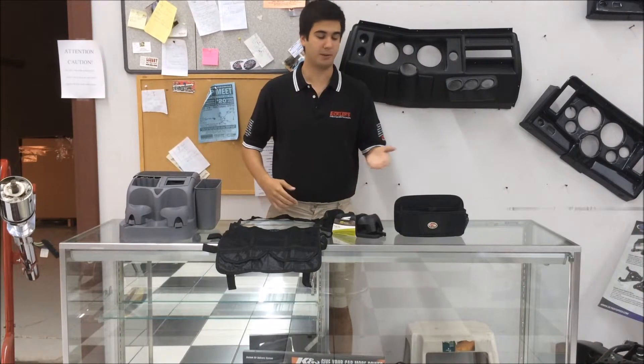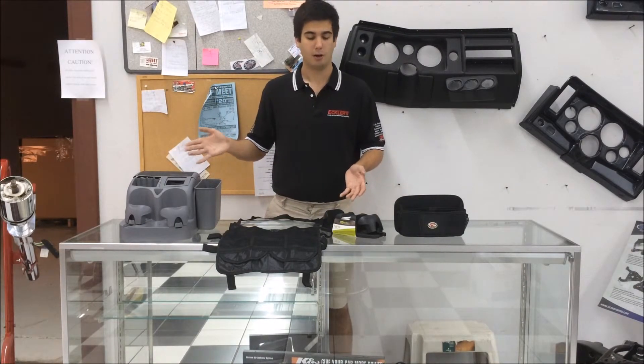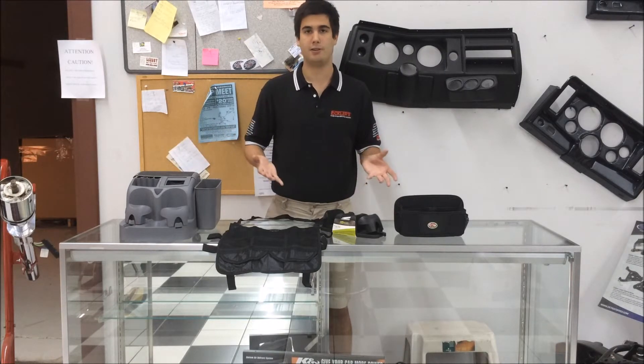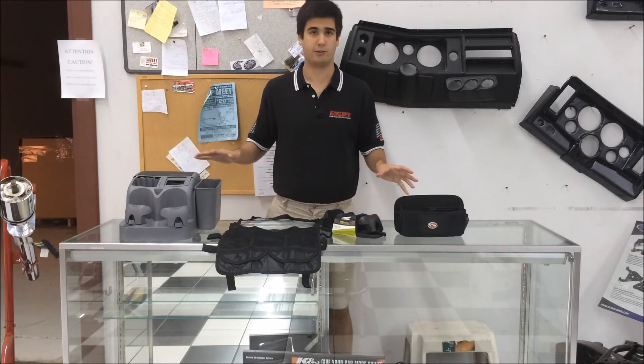So whether you're shopping for the basic or all the way up to the deluxe to carry everything you could ever want, all these things are going to keep your car nice and organized, which is really great. And remember, always trust Ecklers for all your restoration shopping needs.